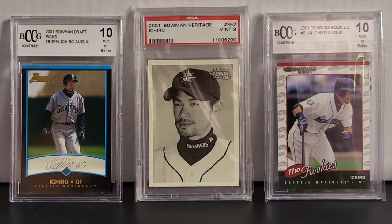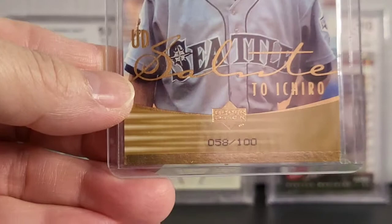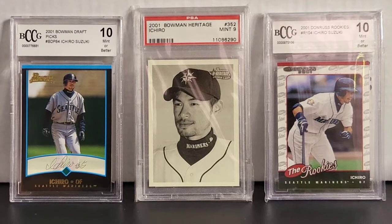Okay, last one I got is Upper Deck Salute to Ichiro. So this is the gold version. It's serial numbered here — 58 out of 100. So yeah, this is my Ichiro Suzuki collection. I hope you guys like it. Please like, share, and subscribe. I'll talk to you in the next video. Take it easy. Bye bye.